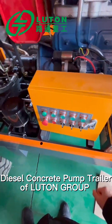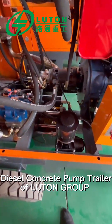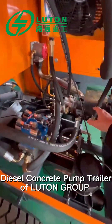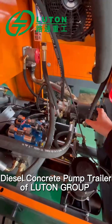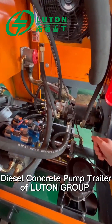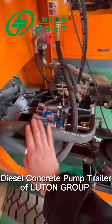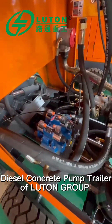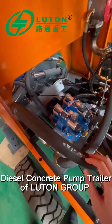This is the lubrication system for the whole machine. This is the oil. This engine gives the power to this part, and it is driven by the hydraulic system. This pipeline carries the hydraulic oil to the electric valve.